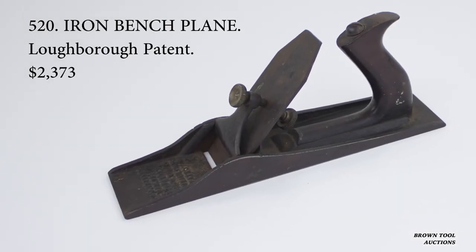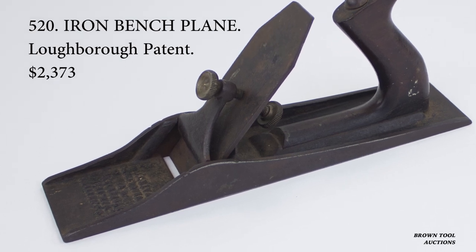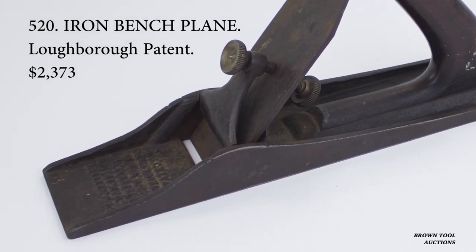We have six examples here. The first was patented by William Loughborough of New York in 1854, which makes it one of the oldest patented iron planes.